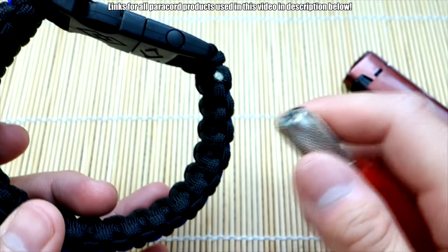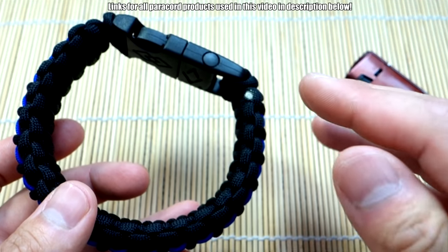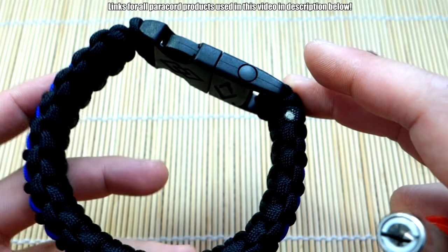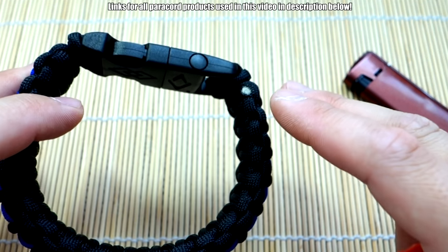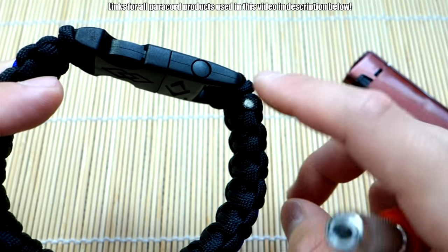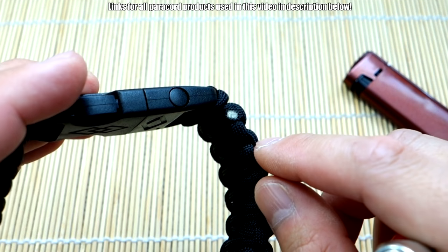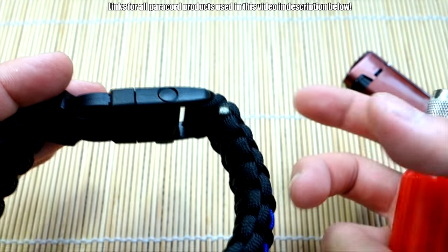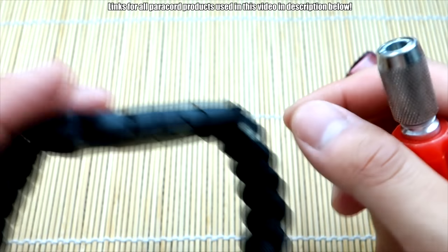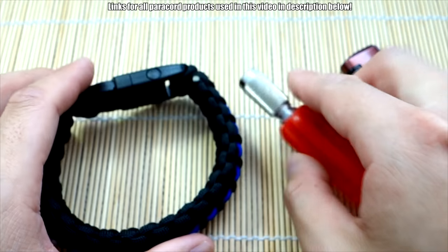I just wanted to talk about that today and show you guys a quick demo. I like it because it just puts that nice little professional touch on your bracelet and it looks really nice. I feel like when you have a nice smoothed out melted cord, it tends to stand out because the texture is quite different from the rest of the paracord. Just my opinion, of course. If you like to smooth it out and do it that way, that's fine too.